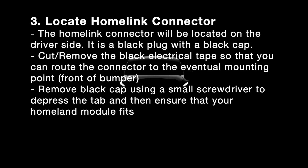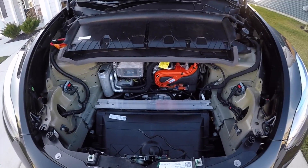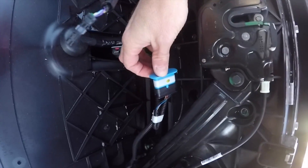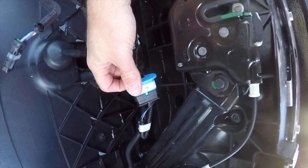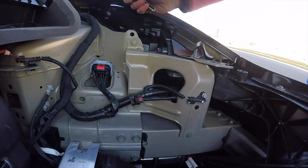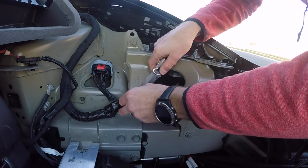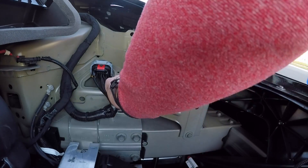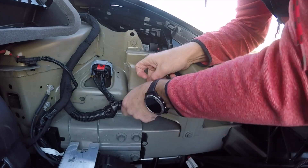The next step is to locate your Homelink connector. It's a black plug with a black cap on the driver's side of the vehicle. I initially thought it was the blue one — that's not it. If you look on the driver's side, there it is. It's taped with electrical tape, so just cut the tape and wrap it back around.